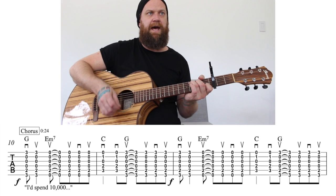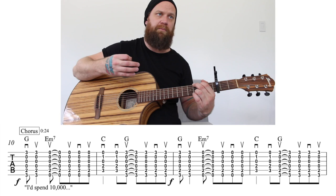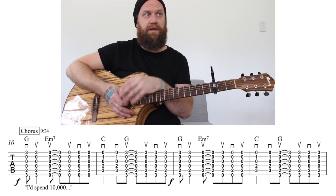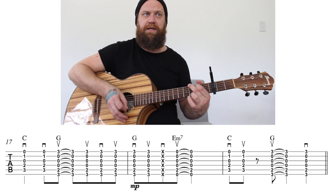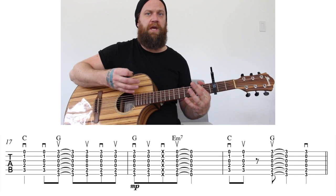And then a C — down, down — and then up on a G, up, down, up. That measure set, those two measures, is going to repeat four times total in the chorus. Then it's going to change: G — down, up, and then a chuck. E minor seven. Do it again — and that's that whole measure.